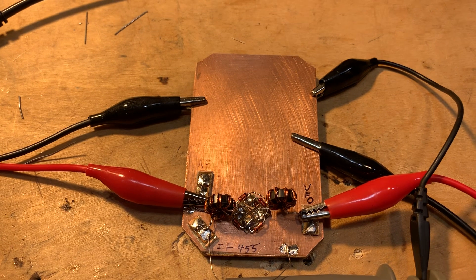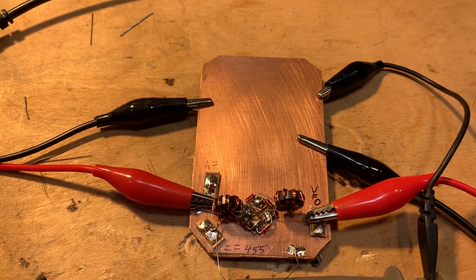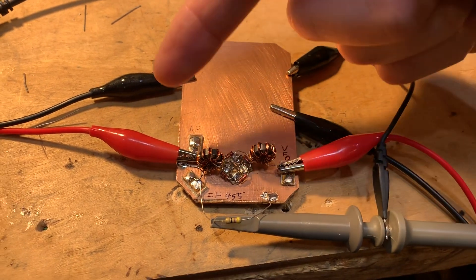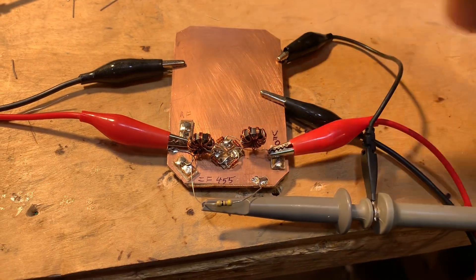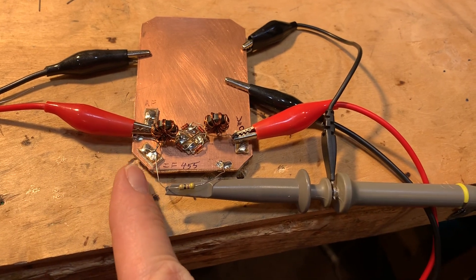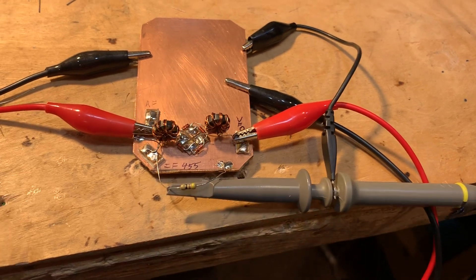I used two toroids that Farhan left. They're tri-filar wound toroids, and I've got it set up so the VFO signal goes in here. The RF signal, simulating the signal from the antenna or the bandpass filter, goes in through here, and I'm taking the IF output at 455 right here. I have a 47-ohm resistor serving as the load.